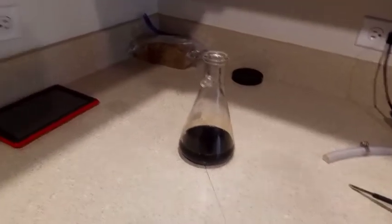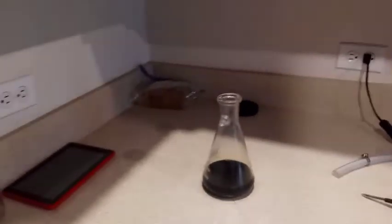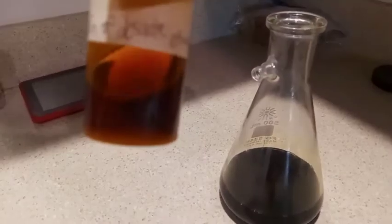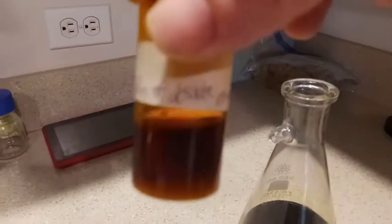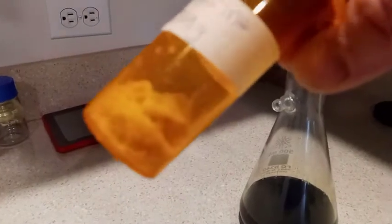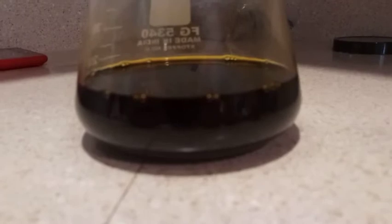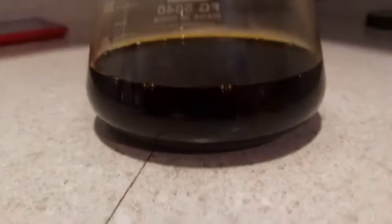A lot more fats are going to get left behind, which is okay. Just for comparison, this is my piperine solution post crashing-out and recrystallization — this is the final product, piperine: 5.9 grams. This is the stage where we're going to add water to crash everything out of solution. This is definitely my least favorite part — the particles get so small they clog the filter and it's difficult. It takes a couple of hours, so we'll get that going now.